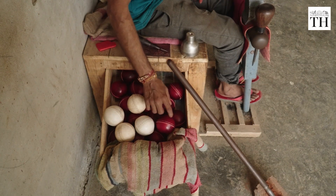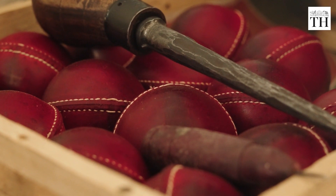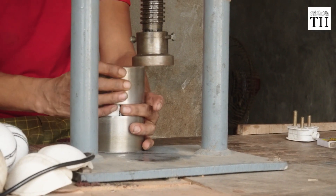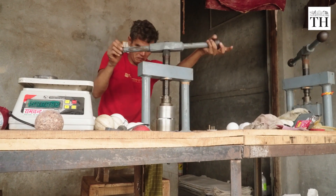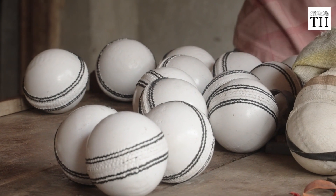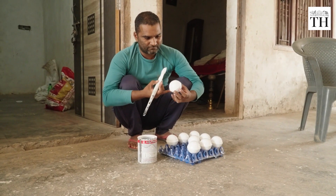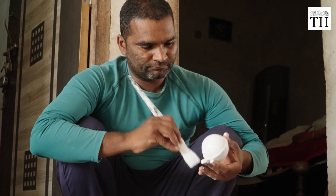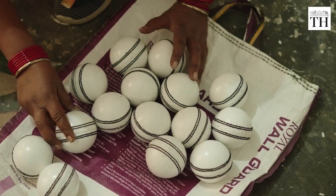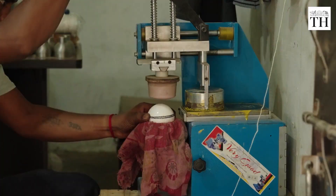Once the stitching is complete, the ball is pressed in a machine with a circular mold to ensure it attains a perfect round shape. Now comes the final step: the polishing. The polish acts as a protective layer and ensures the ball's swing and spin during the game. The ball is meticulously inspected and its name is stamped.